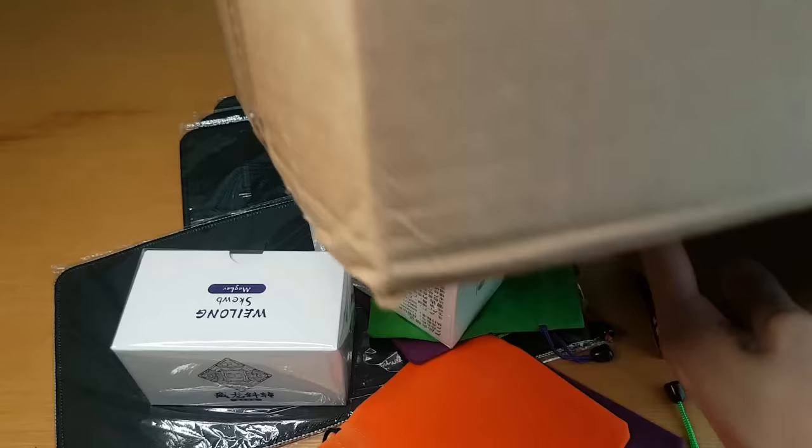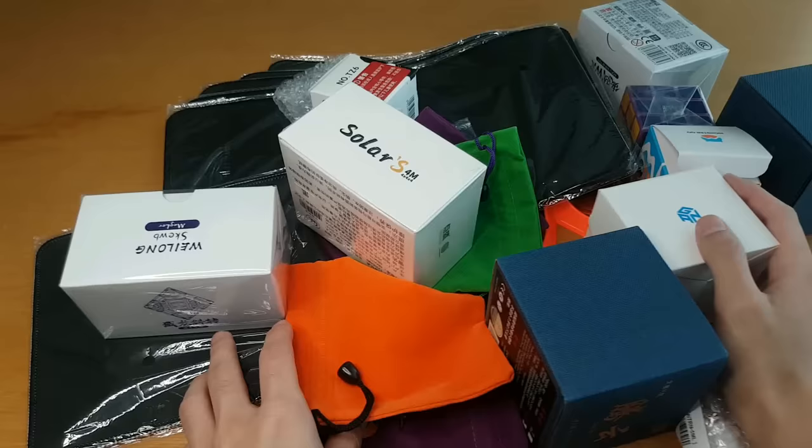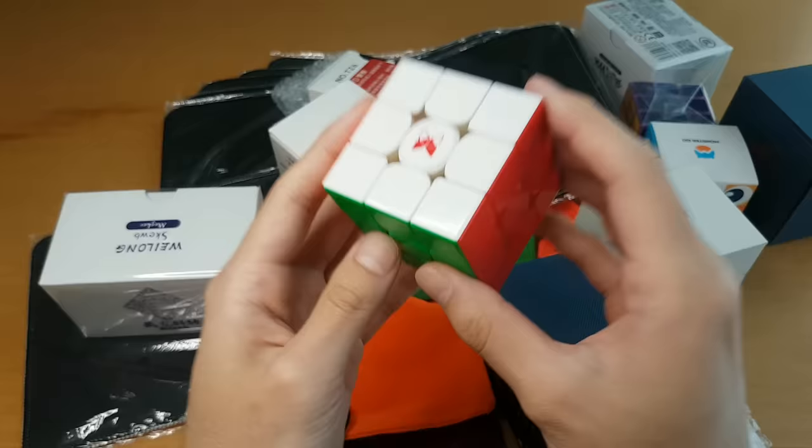This box looks too big for what came in it because half the stuff I had to take out for reasons I can't say right now — saving them for another video. To make up for it, here is an extra cube: the X-Man Tornado V3M. I wasn't allowed to show it in my last unboxing, but no one gave me the memo when I was suddenly allowed to, and now everyone's talking about it. So here we go, late as always.